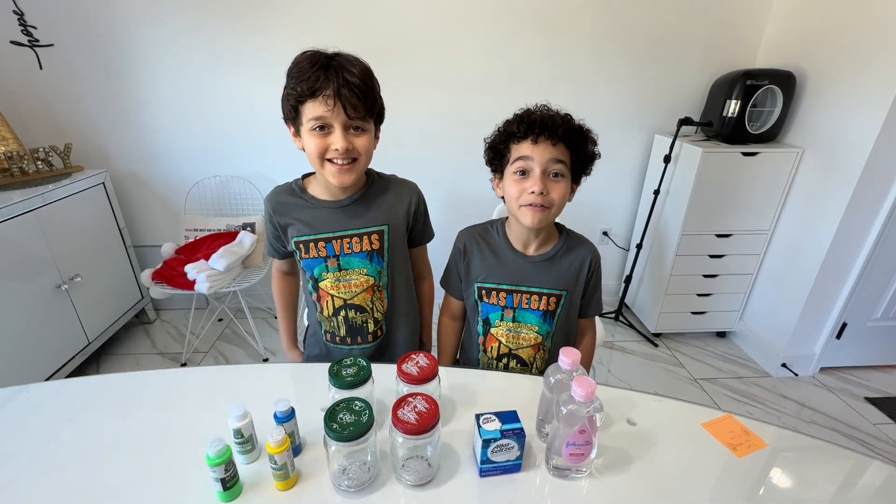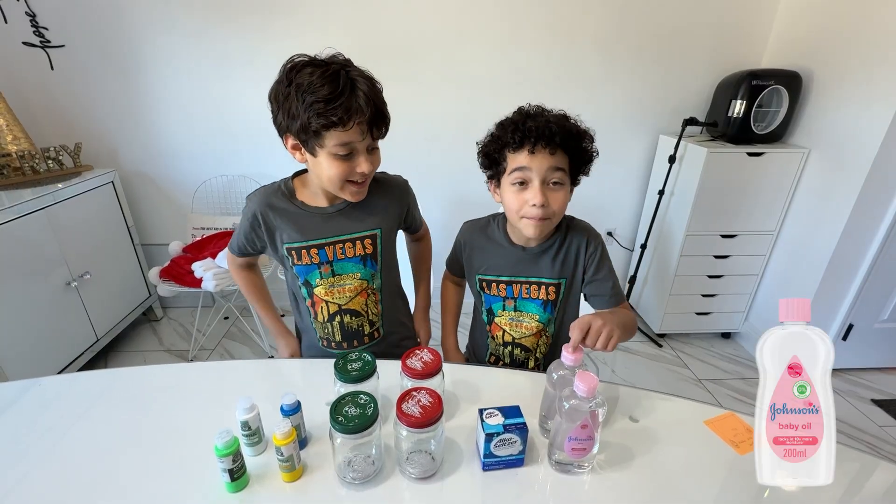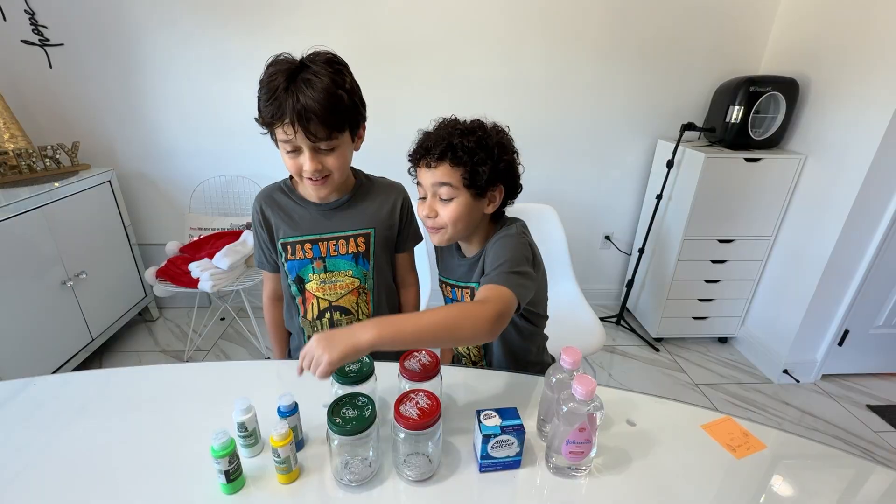Hello guys, today we're going to do a science experiment. So here's what we're going to use: some baby oil, also the salsa jars, four mason jars, and different colors of paint.